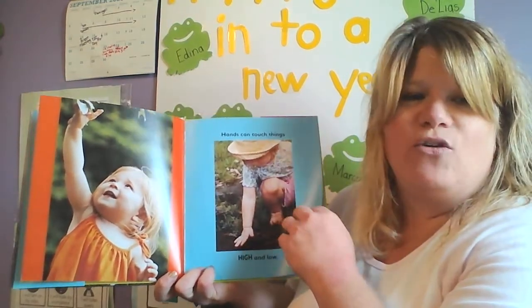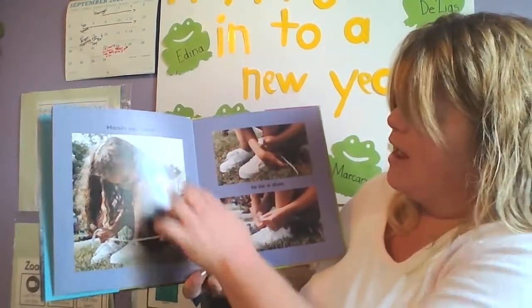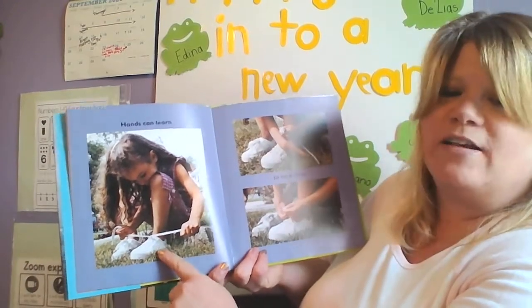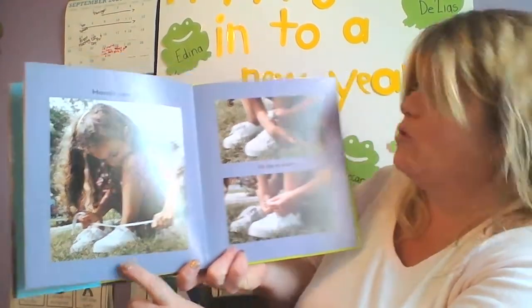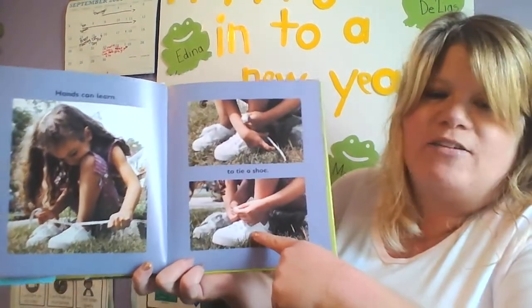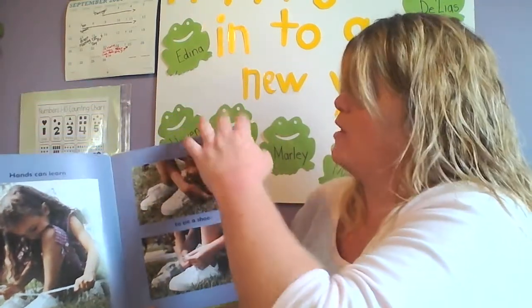Hands can touch things high and low. So what can you touch that's high up or maybe low? Hands can learn. What is she learning in this picture? She's learning to tie her shoe — it says to tie a shoe. And it looks like in this picture she finally figured it out. Practice makes perfect!